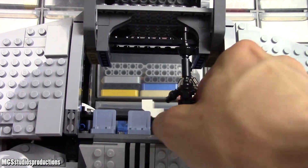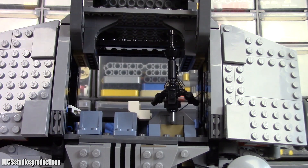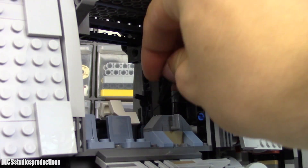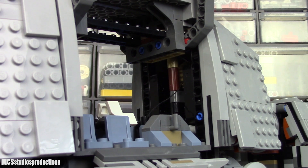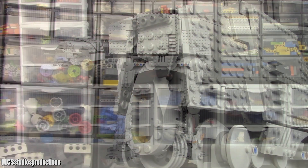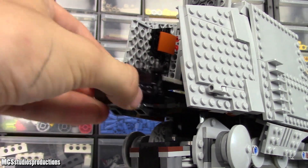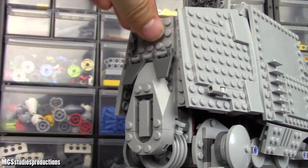Opening these side panels reveals seats for five troopers, as well as a couple of printed consoles and control panels within. There is room for two blasters to be stored, which is enough for the snowtroopers in this set, as well as the E-Web cannon. Opening the rear panels reveals the speeder, which can be taken in and out on some rails.